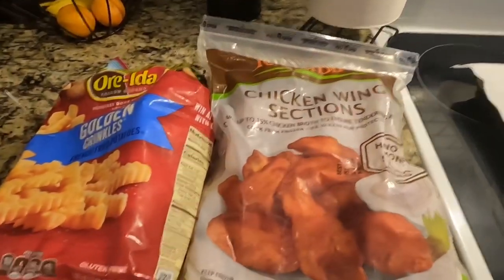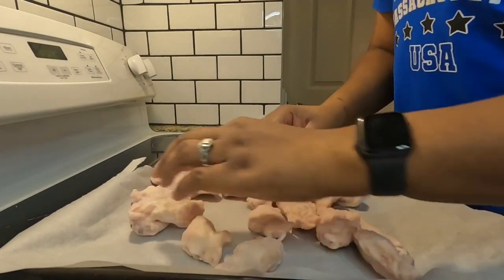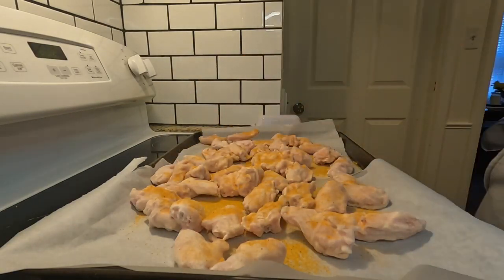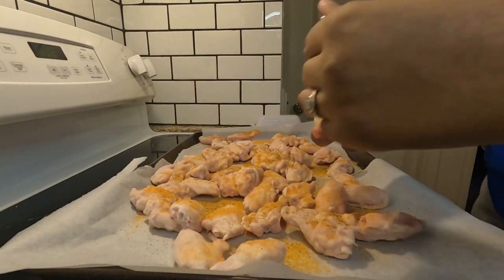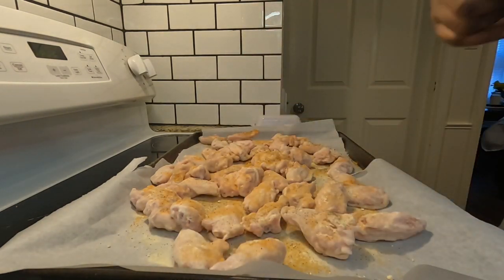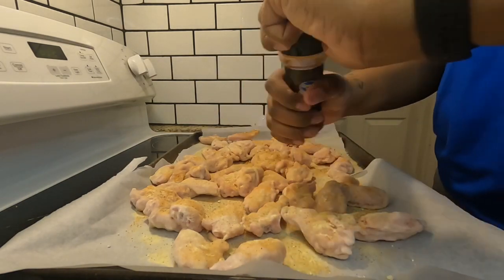For Wednesday I always have to do something extremely quick because we have Bible study — when the boys come home from school we have to hurry and get out the door. I'm keeping it simple with just a bag of chicken wing sections. I'm separating them, making sure they're not laying on top of each other, and seasoning them really well with Lawry's, black pepper, paprika, and adobo. Since I'm cooking them from frozen a lot of the seasoning melts off, so the key is making sure they have enough left after they come out of the oven. I'm also doing some crinkle-cut french fries in the air fryer — super easy dinner.